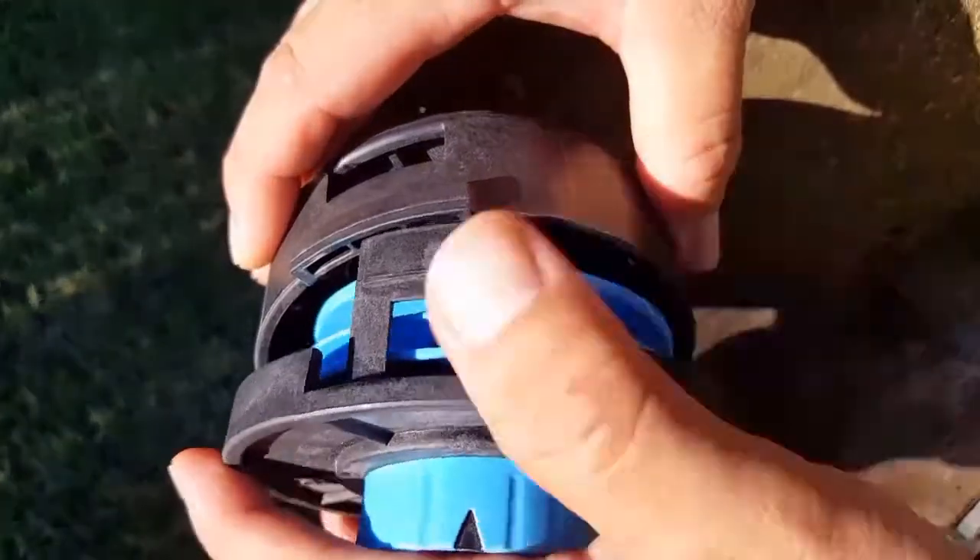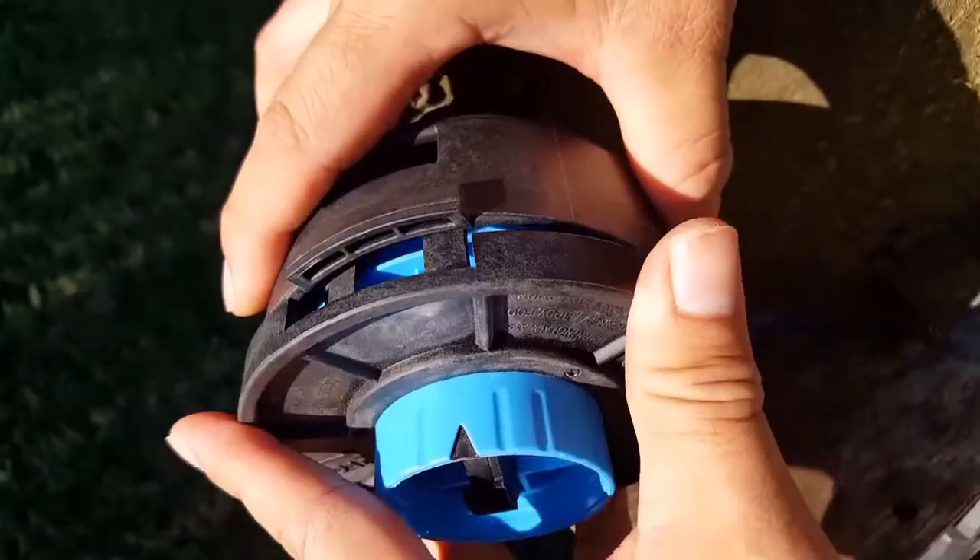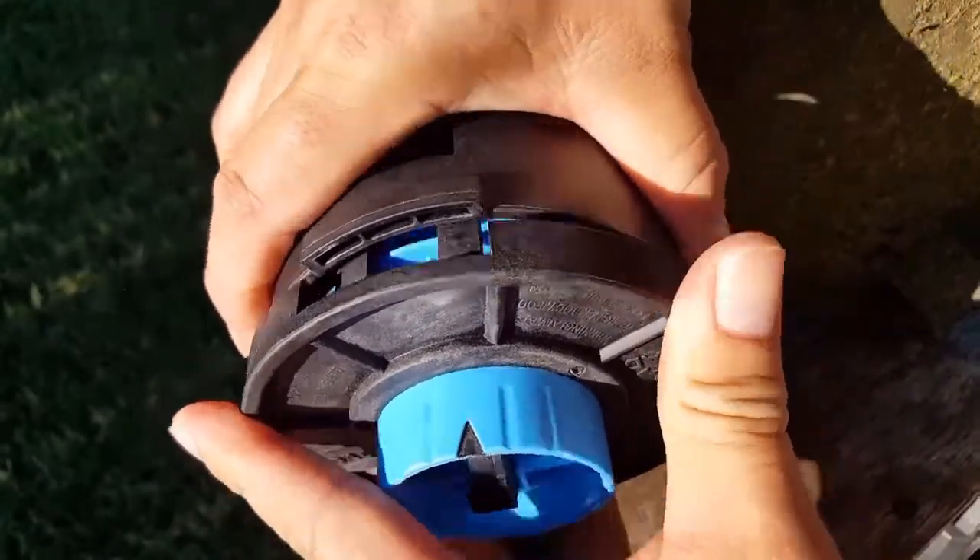To finish off the installation, go ahead and install the spool and outer cover combo, and don't forget the button.